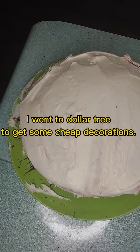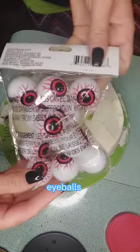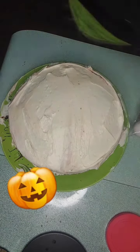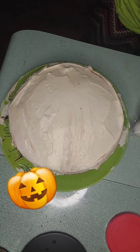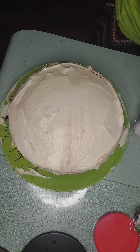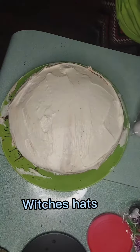I ended up going to the Dollar Tree to get decorations: eyeballs, pumpkins, spiders and bats, and witches' hats.